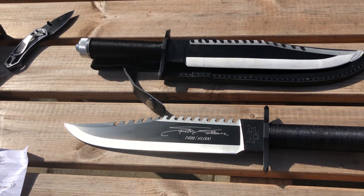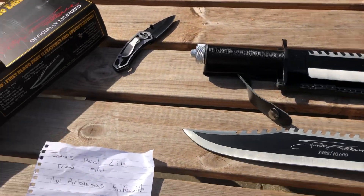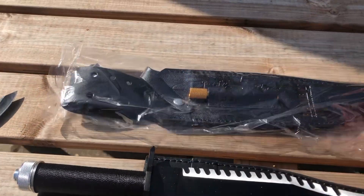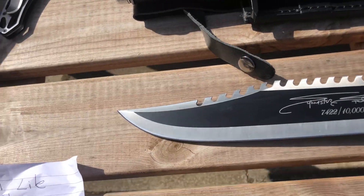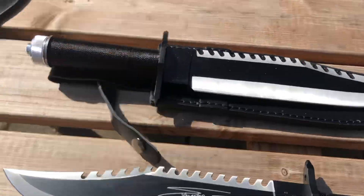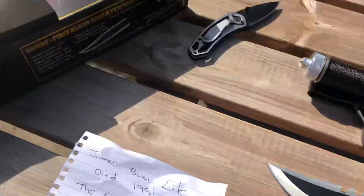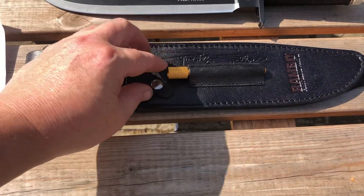I don't intend to go any further. I'll compare the sheaths as well — the sheath is a lot better on this one. I have to bite it with my teeth. Just hold on — organized chaos — there we go. There's the official sheath as well, and it comes with a sharpener.